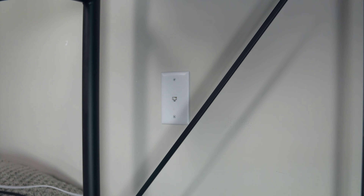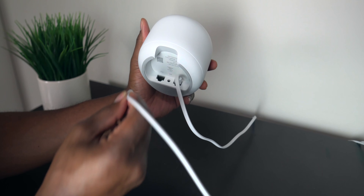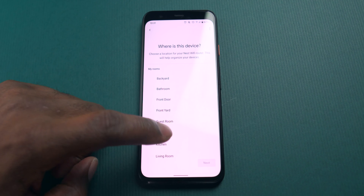Once you start the Google Home app, it's going to ask you to scan the QR code on the router, and then go through the app to pretty much finish the process. Once you finish the process on the router, then you just move on to the point, which is the other router.